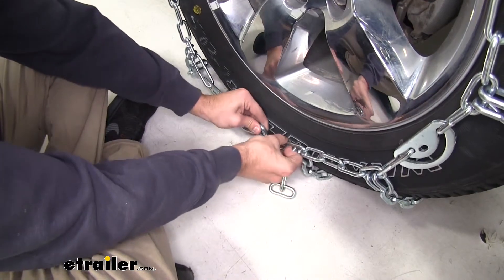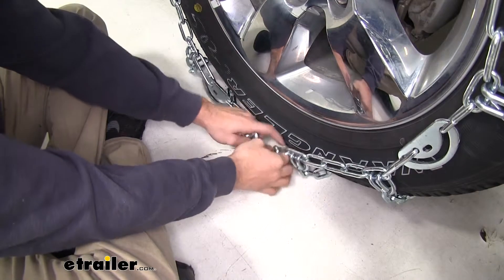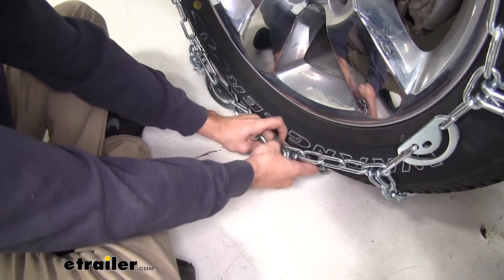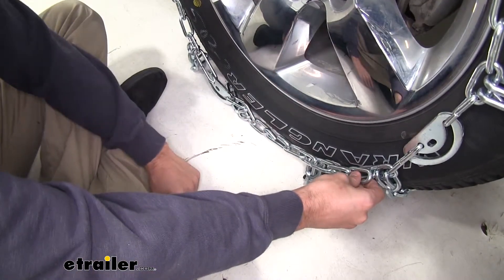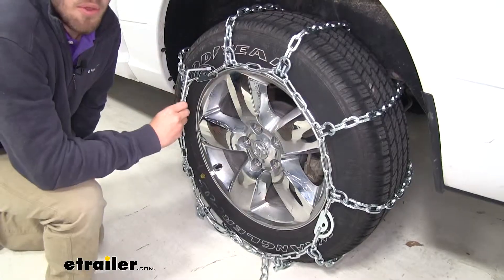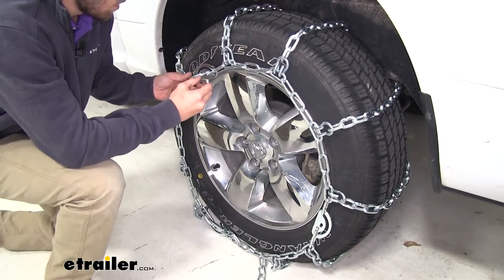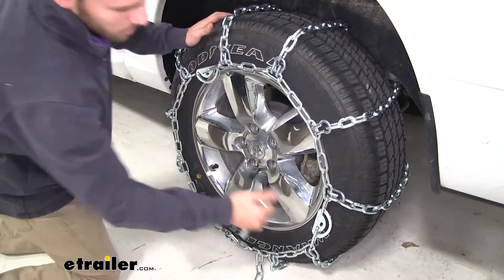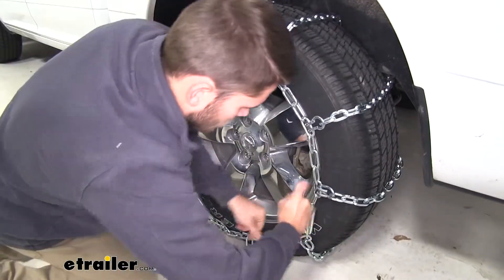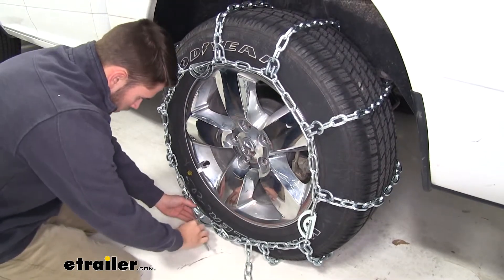If this is how you like to put your chains on and you want it to fit this way every time, you can cut the excess links off, or just grab a zip tie and zip tie the excess up. Now with the included tool, we're going to tighten down all of our cam tensioners — just insert it and turn it counterclockwise, then move on to the next one.